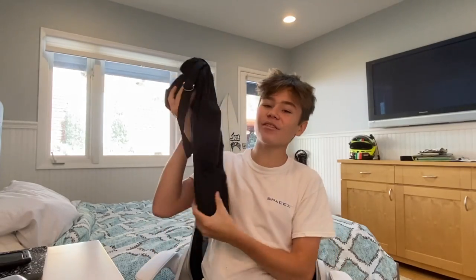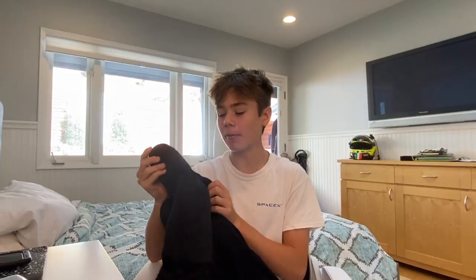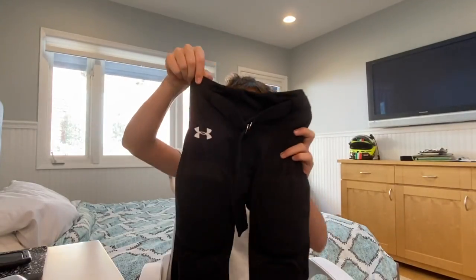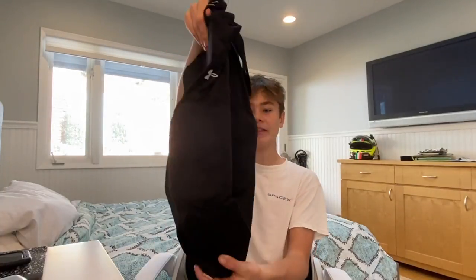Moving on, we have the Under Armour football pants. I have used these for the past couple of years and had a really good experience with them. I've used the Nike pants too, but those don't fit as well as these. I'll need to get white versions since my school doesn't have black in their uniforms. I think the Under Armour pants are the best ones on the market currently. You can find these for about $50 to $60 on Dick's Sporting Goods and Amazon.